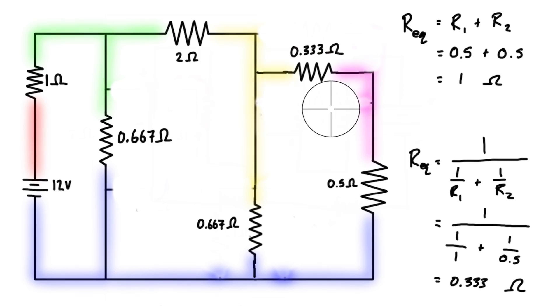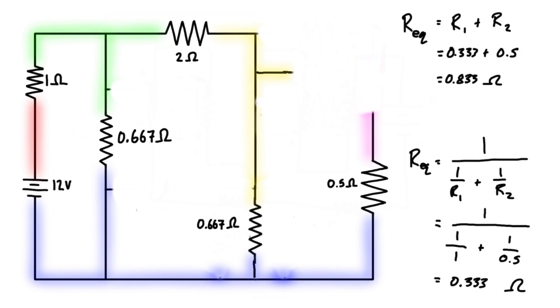So we can replace these two parallel resistors with one single resistor of 0.333 ohms. Then we can see that this resistor and this resistor are in series with each other, connecting the yellow to the blue node. So we combine those in series: 0.333 ohms plus 0.5 ohms gives us 0.833 ohms for a single equivalent resistor.